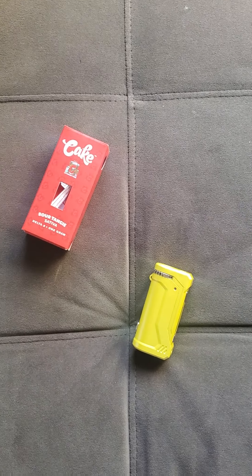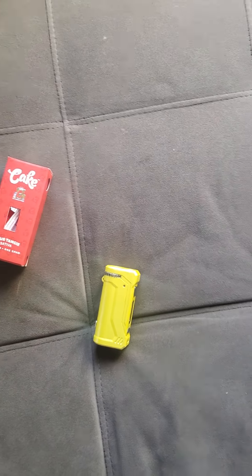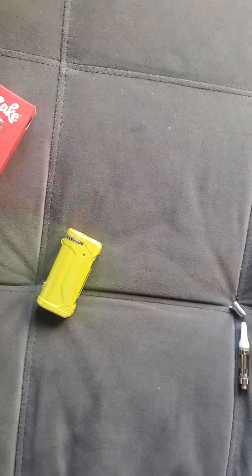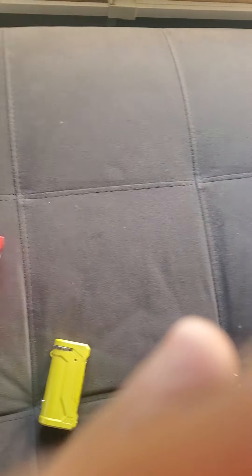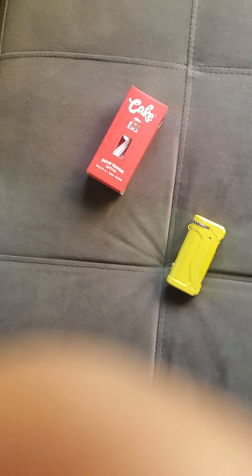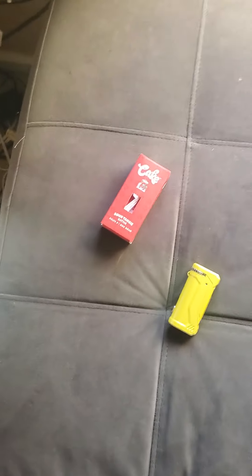I got them at the same vape shop I normally go to. Let me get the box open. I haven't tried the flavor of the LA Confidential yet, so this will be my first time trying it. I hope it tastes good because I like the ones that have a real nice fruity flavor.